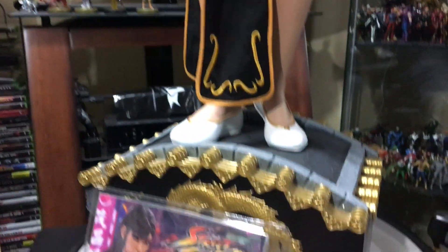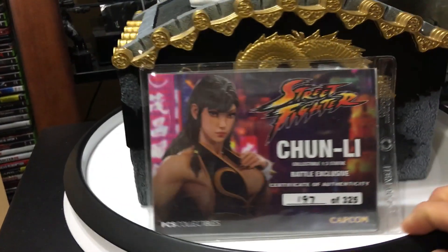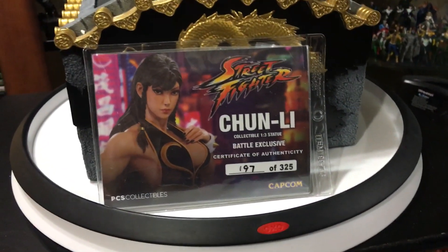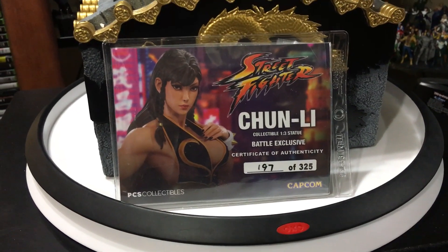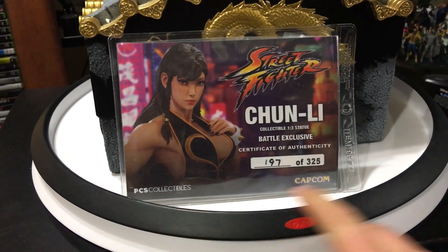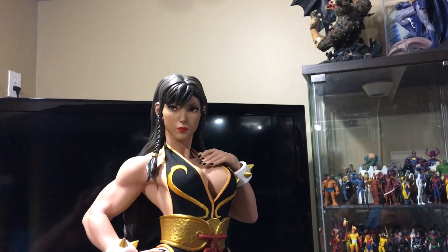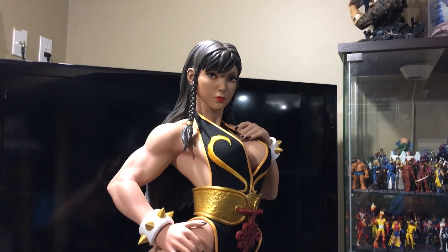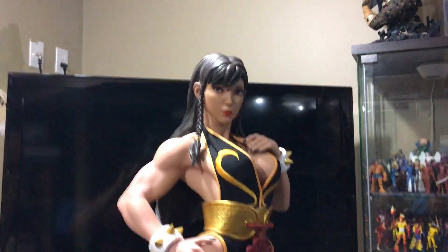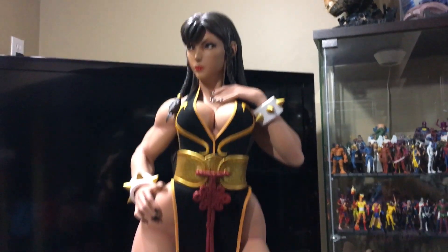That was it — I just wanted to give you guys a really nice review of this piece. Once again, this is the Street Fighter Chun-Li 1/3 scale collectible statue, the Battle Dress Exclusive from Pop Culture Shock Collectibles. Street Fighter is made by Capcom. Thanks for watching, guys. If you did enjoy this video, give a thumbs up, and if you haven't already, subscribe to the channel. I appreciate your support — join us for the ride. Thanks for watching; have a good one.